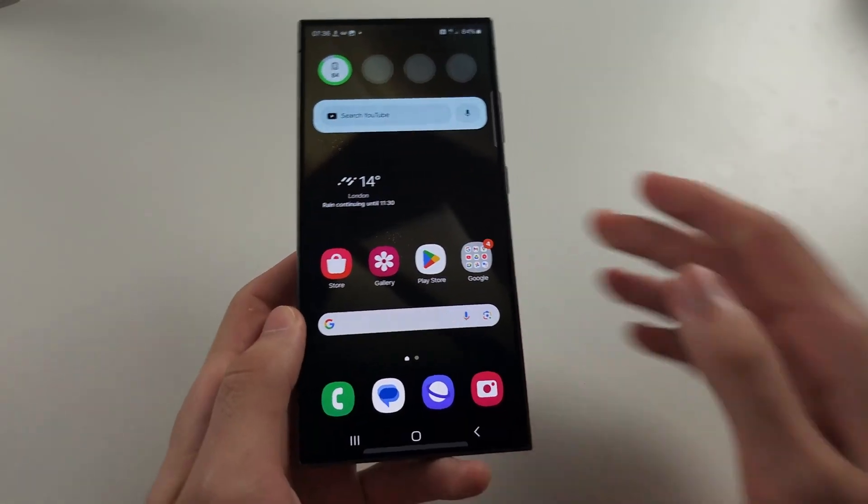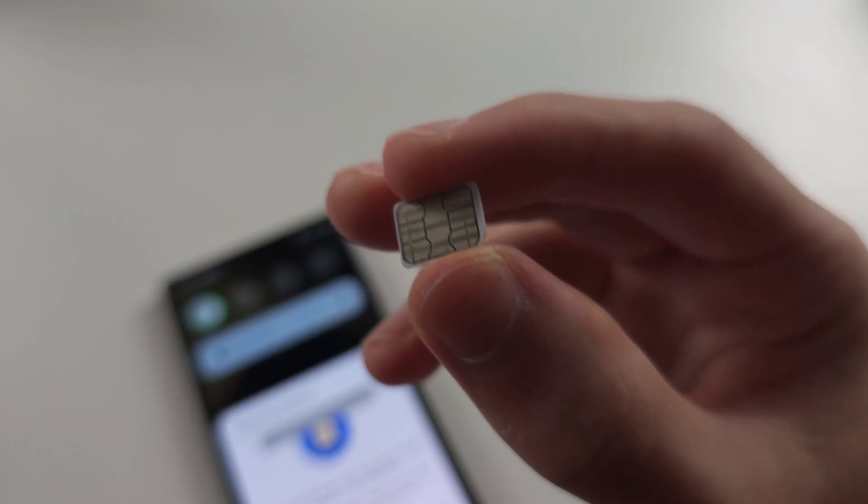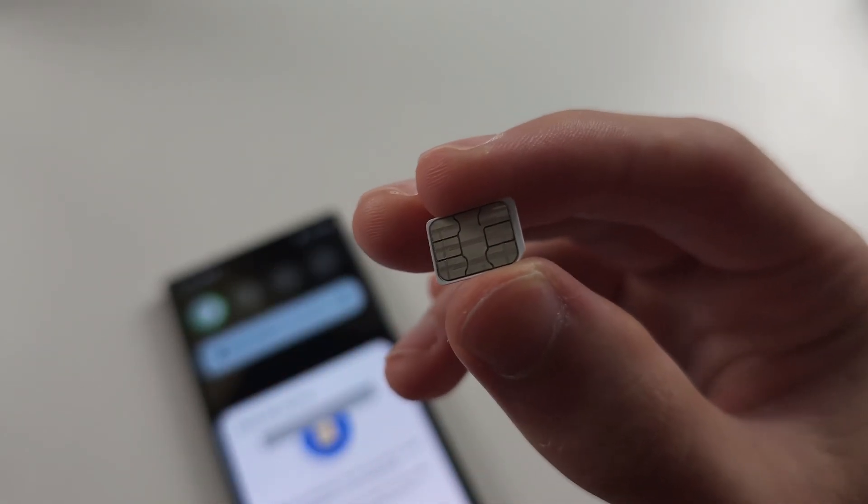If it's your SIM that's having problems, eject the SIM card and give the yellow part a good rub with your t-shirt, towel, or cloth.